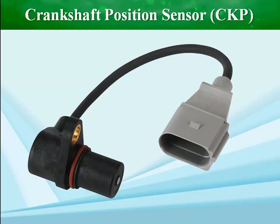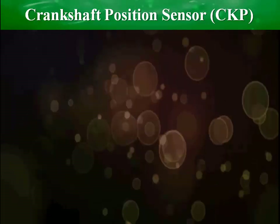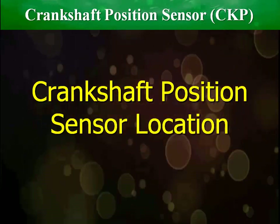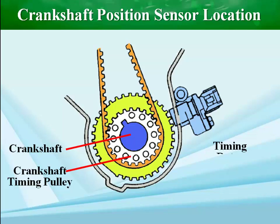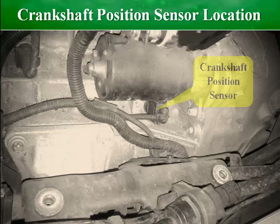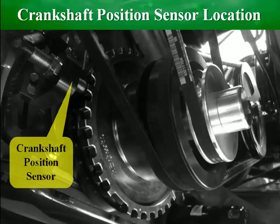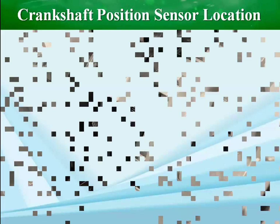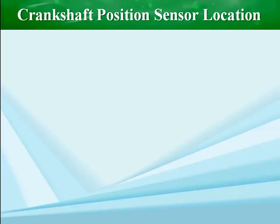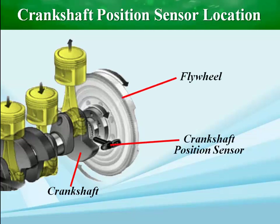Defects in the crankshaft position sensor inevitably lead to engine failure, and the car will not run. The crankshaft position sensor's location varies by ignition system and vehicle type, whether diesel or petrol. In most vehicles, the crankshaft position sensor is near the crankshaft in either the engine cylinder block or transmission housing. It may also be located near the flywheel, camshaft, or harmonic balancer of older models.